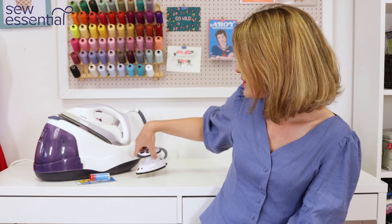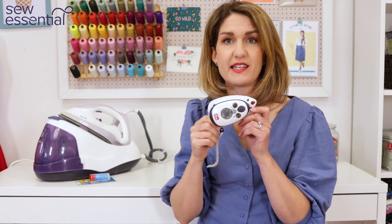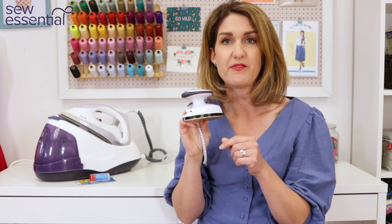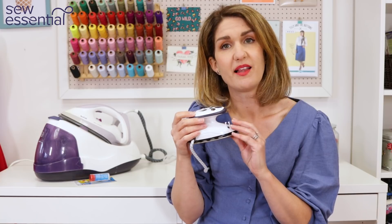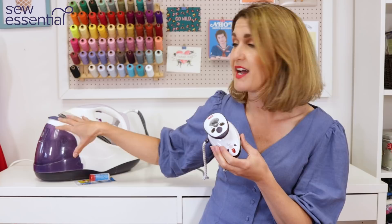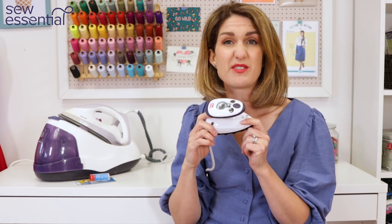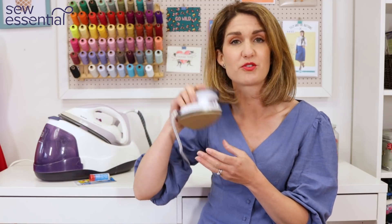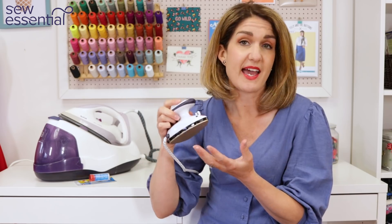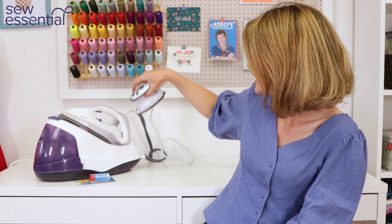We also stock mini irons, and I've recently invested in one myself. This is a Prim one and we also have the So Easy versions. These are great for people who are short on space and don't want to have their full-sized iron and ironing board up all the time. They're really handy for delicate bits you might want to press or when you need to be really accurate and precise in a very small area.